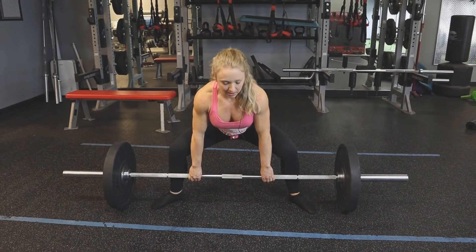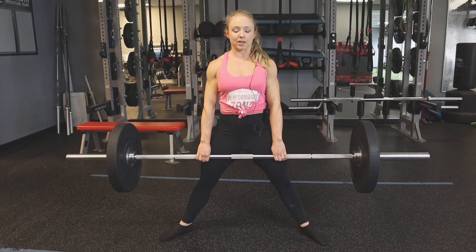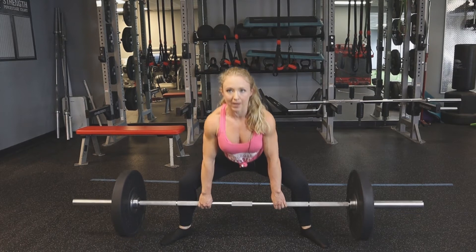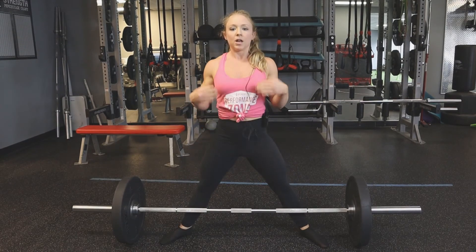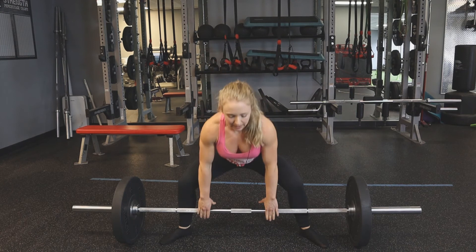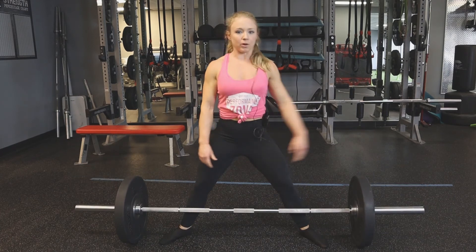We're going to grab that bar, sit back, chest and shoulders up, pulling that bar up our legs and then popping our hips through — same as a conventional deadlift. You want to think more about pressing your feet through the floor than pulling with your back. What I'm doing is leg pressing the floor away, and that is creating the pressure to bring that deadlift up off the floor.